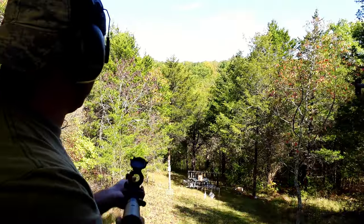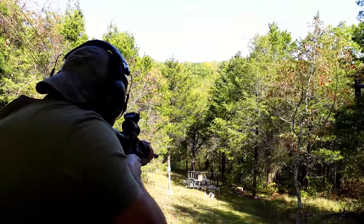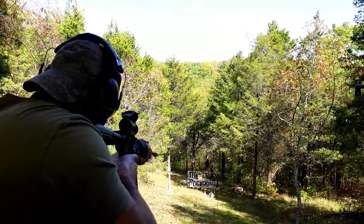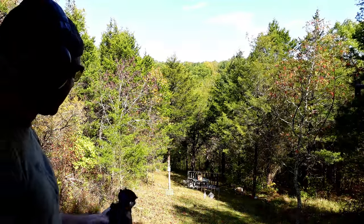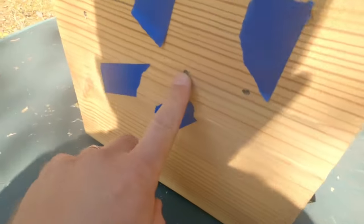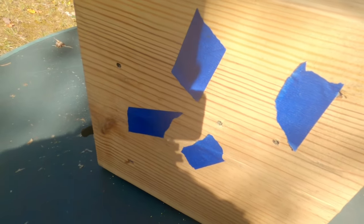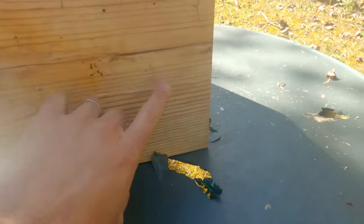Here we go with the 55 first, and then we'll do the 62 and the 77. We kind of put them right to left across the block down there. So we've got the 55, the 62, and the 77. These are all just old bullet holes — I didn't want to get confused. I was almost certain that some or all of these would have come all the way through, but it doesn't look like it.